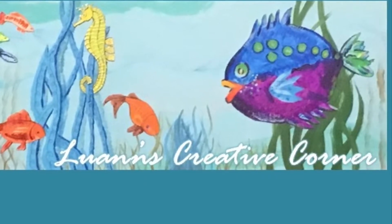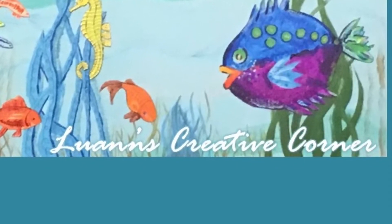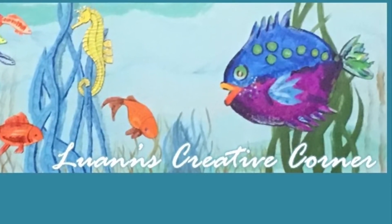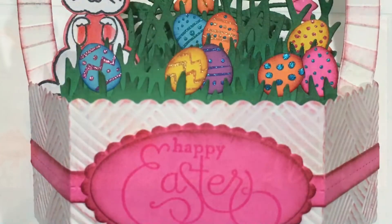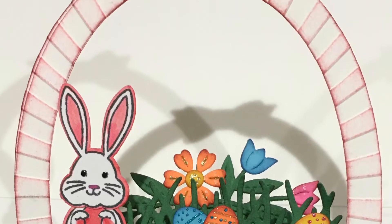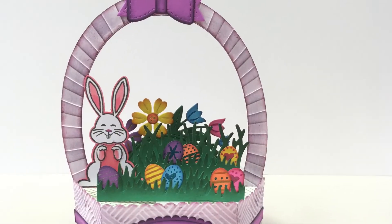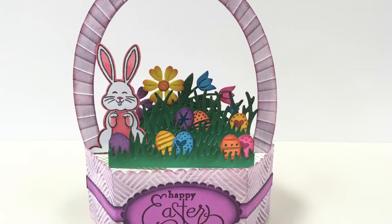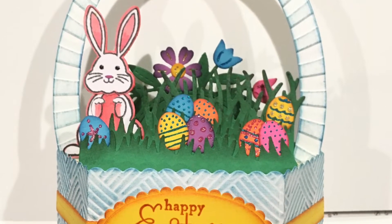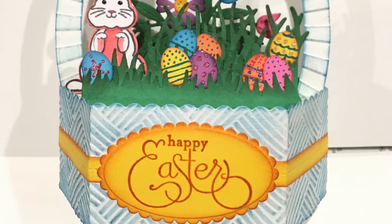Hello, welcome to Luann's Creative Corner. I've been having a ton of fun with Lawn Fawn's new platform pop-up dies, and I thought I'd show you the most recent one I've made. I made eight of this Easter design to give to neighbors, sisters, and some missionaries for my church. I've seen videos for a few other platform pop-up baskets, but not any using embossing folders, so I thought I'd show how I did it.